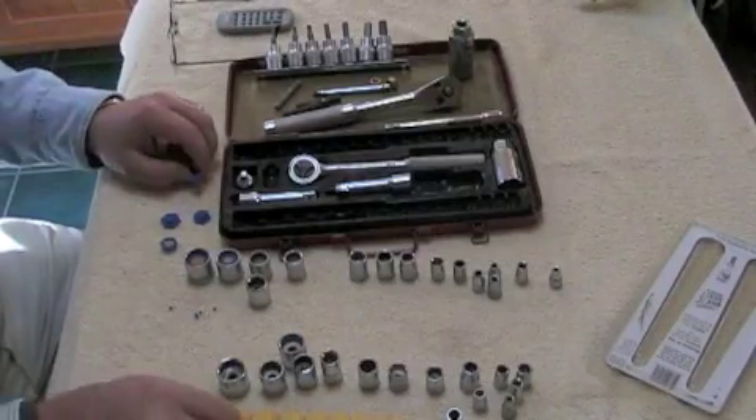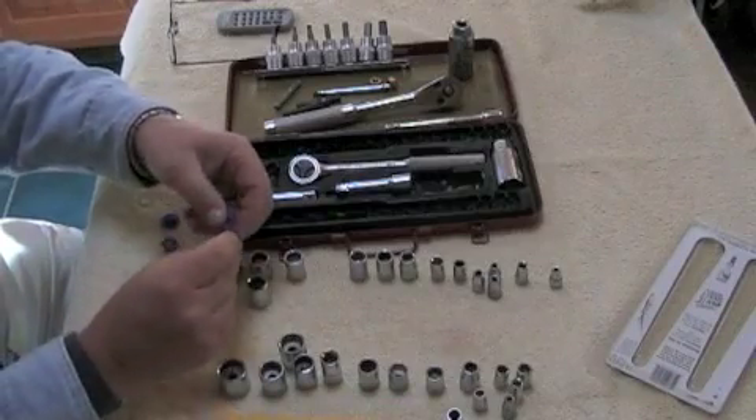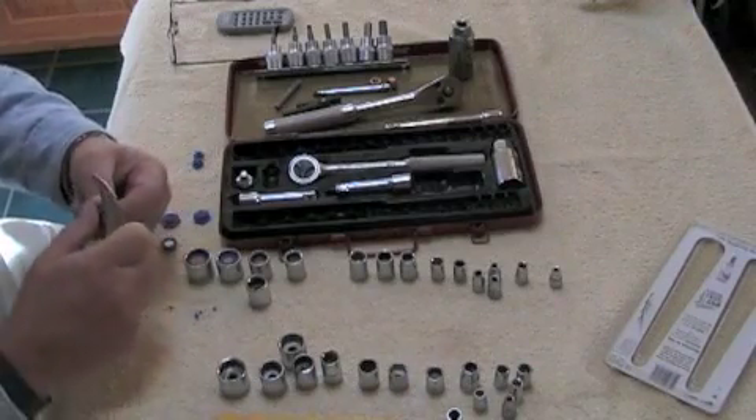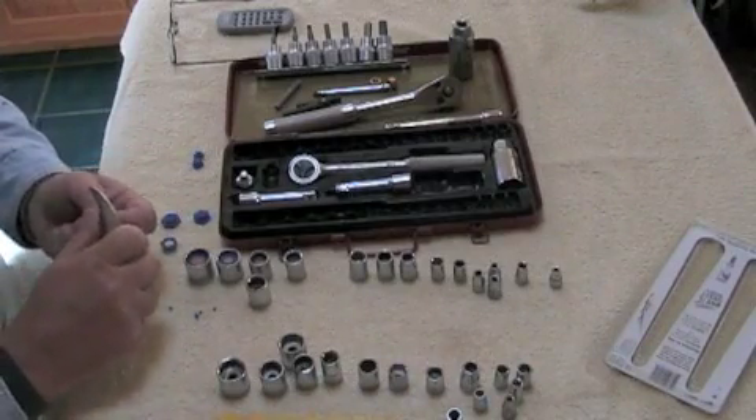I've started to take the inserts off the strips, which works pretty easy. You just twist it and it breaks off at one end. But you want to cut the little nib off the other end, because it makes it hard to put in if you don't.